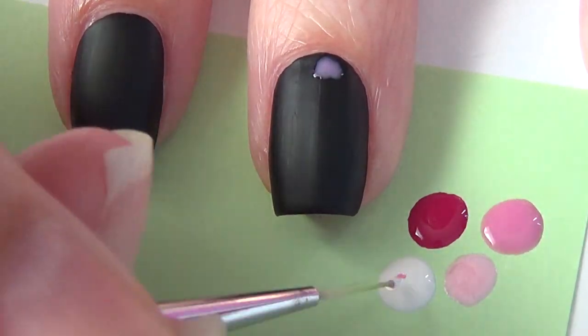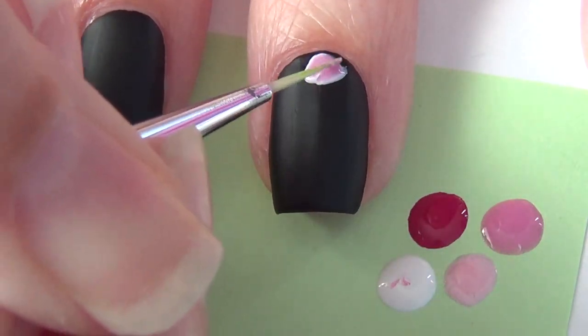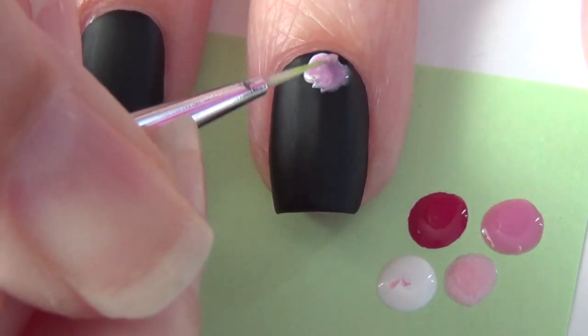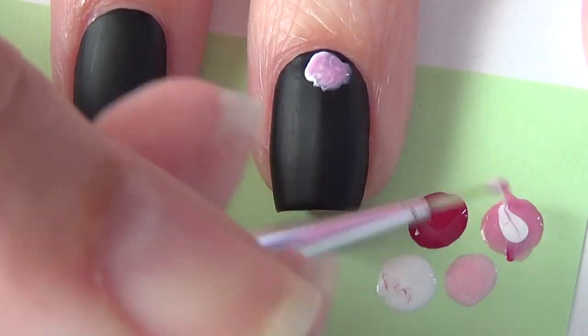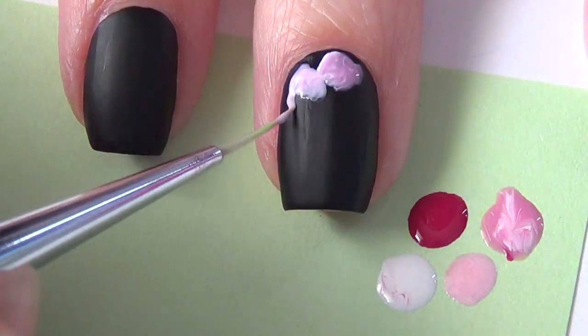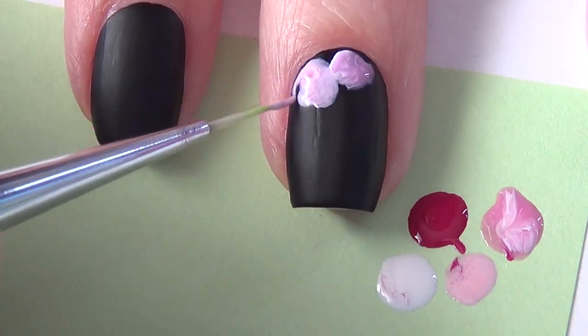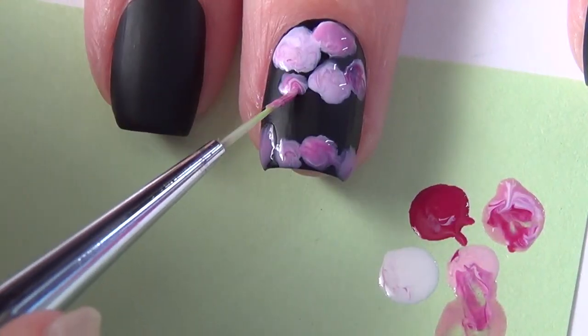Beginning with a base that's fully dry, you're going to start adding your floral design. You'll see I'm just mixing a variety of pinks, a little bit of white, and I'm adding some circular shapes to my nail. They're not all the same color and they're certainly not all the same size. I'm putting them nice and close together because I am covering the majority of the black.